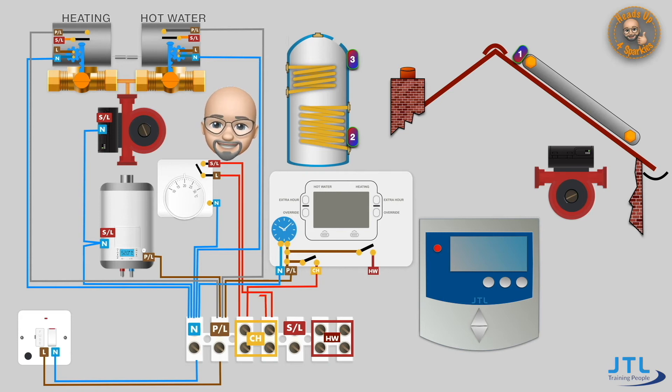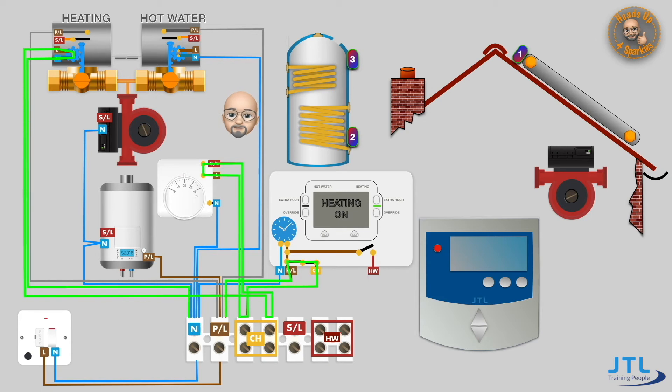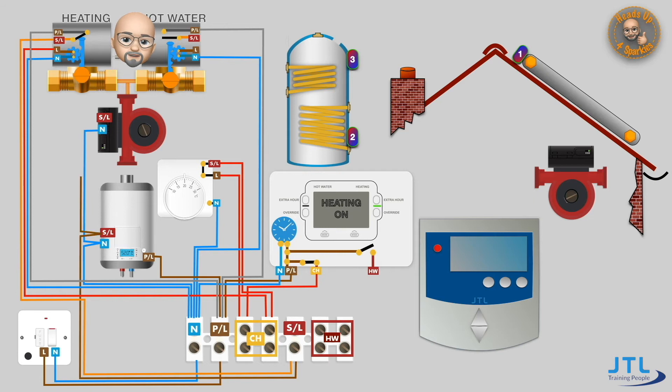Now let's install all the switch lines for the central heating system. The detail of this system is explained in our S-plan heating systems video, but we'll recap the basics here. With the programmer calling for heating, its switch closes and the system looks to the room stat to see if heat is required. When the room stat is cooling, this completes the circuit to the motorized valve for the central heating. Once the motorized valve is energized, it opens and closes the micro switch, switching the permanent live grey onto the switch line orange. This is wired back to the wiring centre and connected to the pump and boiler, so both fire up and hot water is circulated around the central heating system.